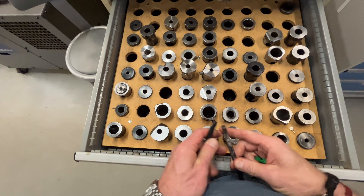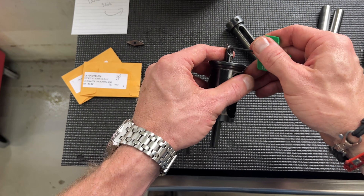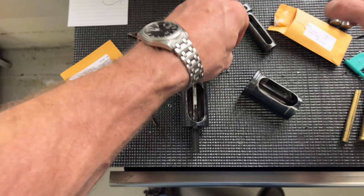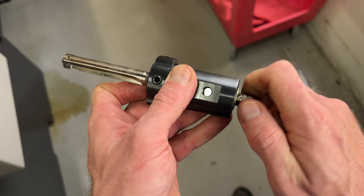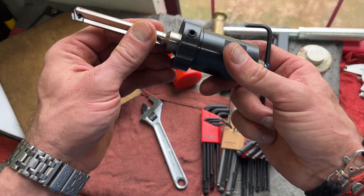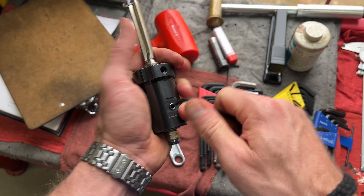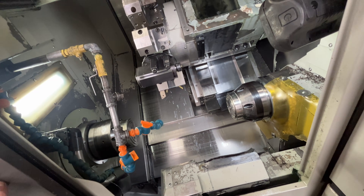Now I need bushings for these. We are definitely gonna do cooling through with our drill — it's not that deep of a hole. I really can't show the print, but all of our cooling through is a pipe thread, one-eighth 27. I just tighten it down with my adjustable.